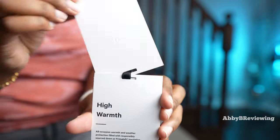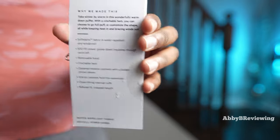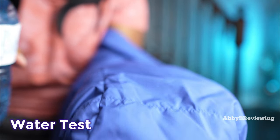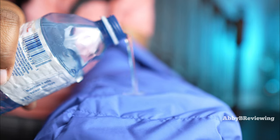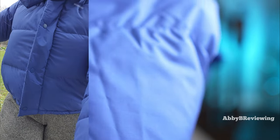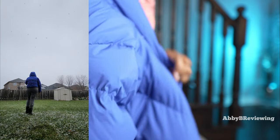Let's test the water repellency. The water is just beading up and not seeping into the fabric at all — the water-resistant coating is holding up great. I was also wearing this outside in the snow and the snow just rolls right off, keeping me nice and warm. I'm really liking this jacket so far — definitely give it a shot if you haven't tried the Wonder Puff.